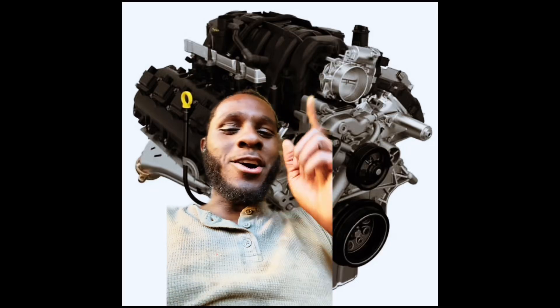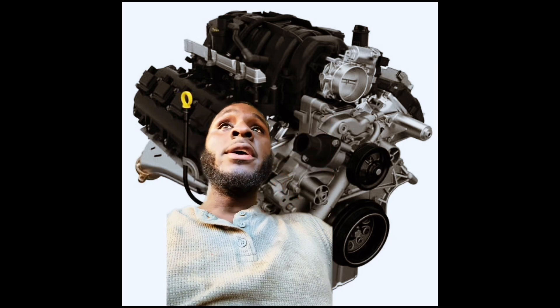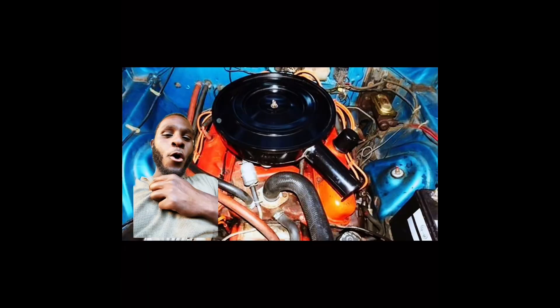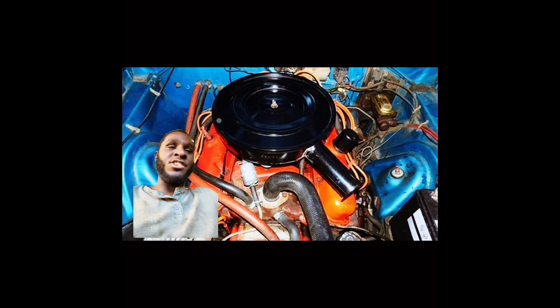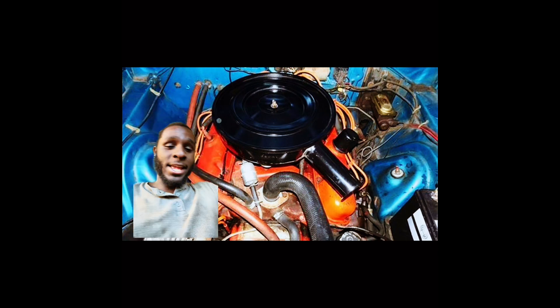How's it going everybody? It's the Black Car Guru back with another video. Now, before we got 5.7s, the 6.1s, the 6.2 Hemis, the 6.4s, you had the Chrysler LA engine family. In 1964, Chrysler went into production with their LA engine family, which was meant to replace the A series engines, or A engines.